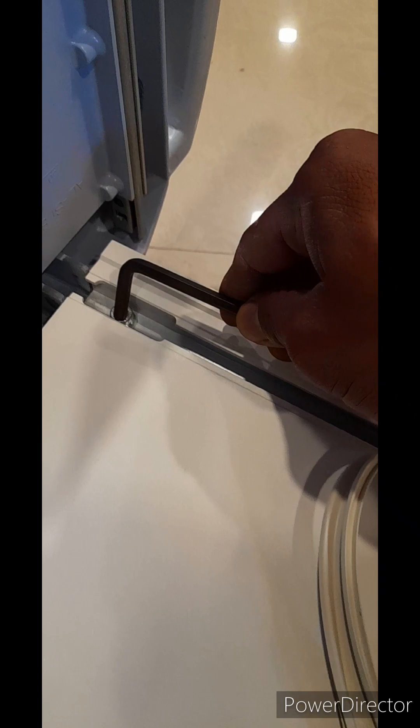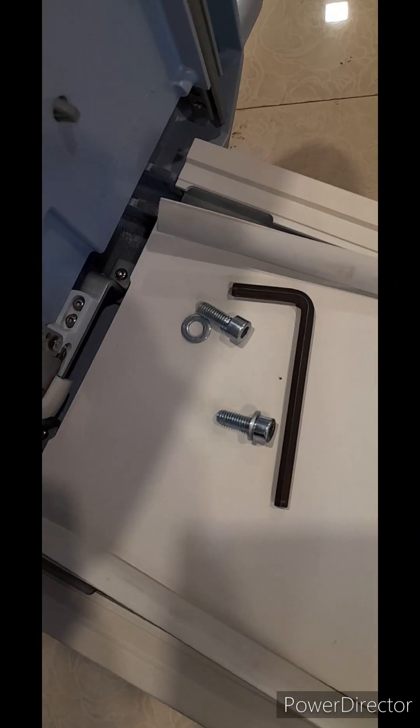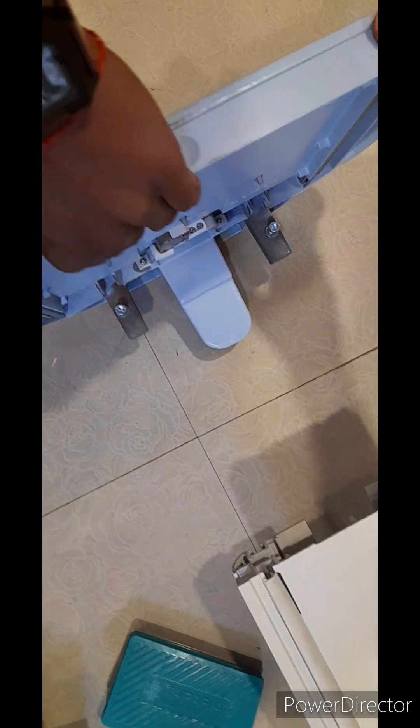Continue watching the video. Two nuts are open. This is the detachment of the monitor base.